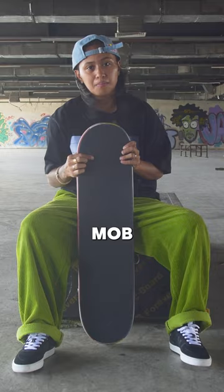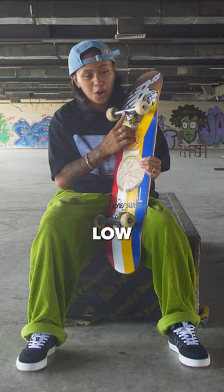Grip tape: mob grip, super grippy. Trucks: Ace AF1, low, hollow.